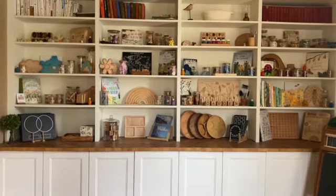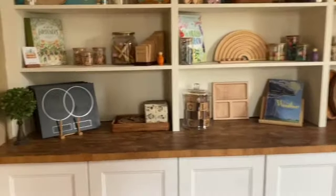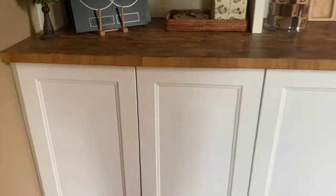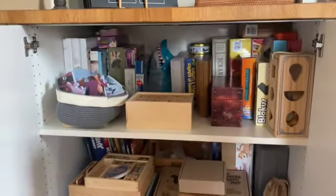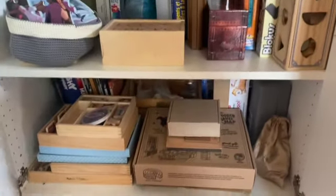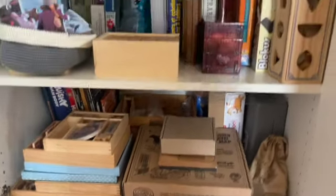I'll put links in the description box for everything. Moving on to the cupboards - this one, and the two next to it, aren't super well organized and this one needs a wipe down. But this cupboard has our games, puzzles, and things of that nature, plus some extra learning resources down below.